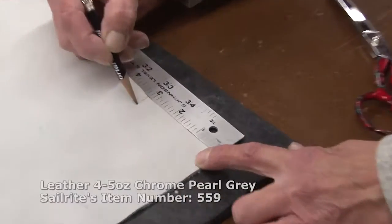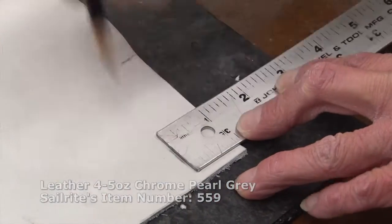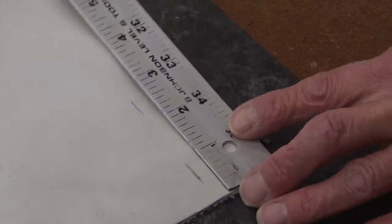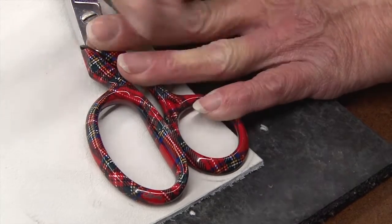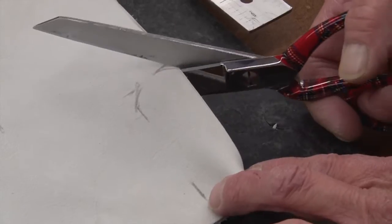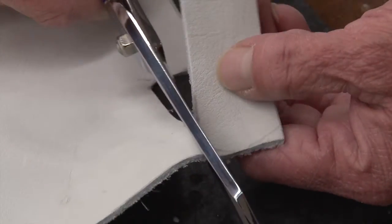Snap extenders are usually made from chrome pearl grey leather. You could use webbing as well. We're going to cut it to width, approximately one inch, and cut it to the appropriate length depending on our application. If you choose to use webbing, you'll need to use a hot knife to seal the edges, or a wood burning tool or a cigarette lighter. It is a little bit more difficult to punch a hole in the webbing for the insertion of the snap because it tends to fray. With the chrome pearl grey leather, you can just use scissors and you don't have to worry about it unraveling.